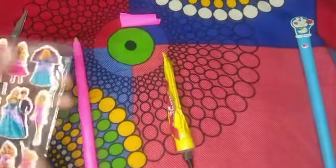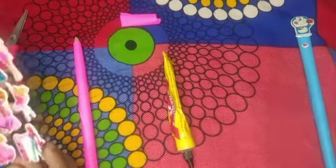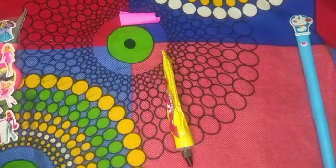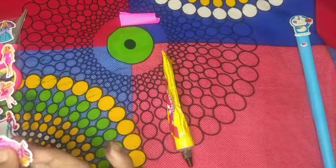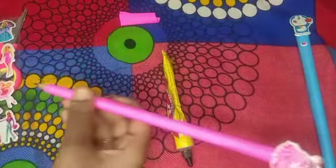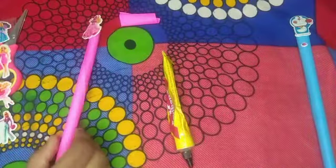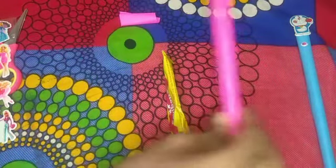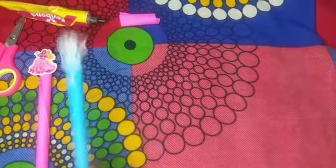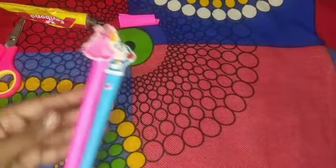We have 243 subscribers and now we have 239 subscribers. If you want to subscribe to our channel, please subscribe. We have a Barbie pencil and a Barbie sticker. Now we have the third method.